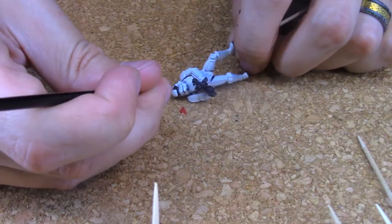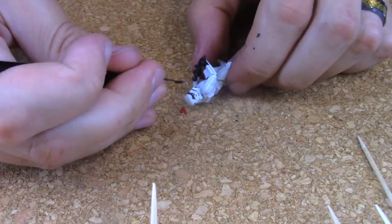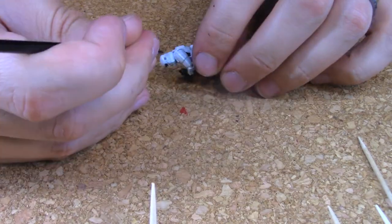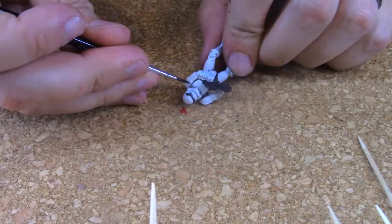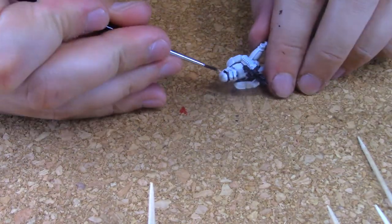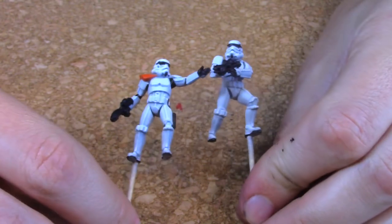Using a white glaze I go over each model and add white highlights. This gives a nice effect to areas with different shadowing. I use a glaze instead of just white paint because of its translucency. Here you can see how a subtle white highlight can really accent a model.